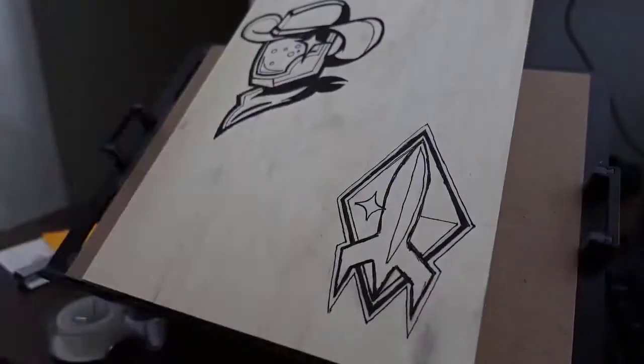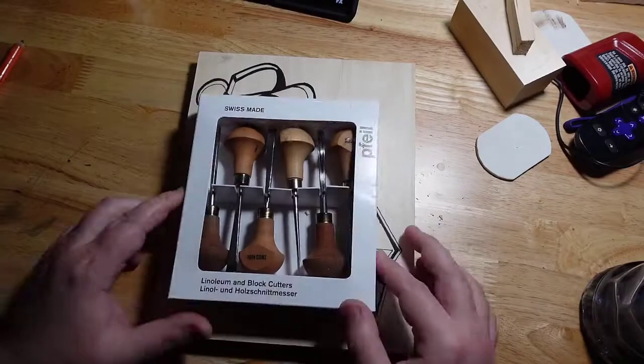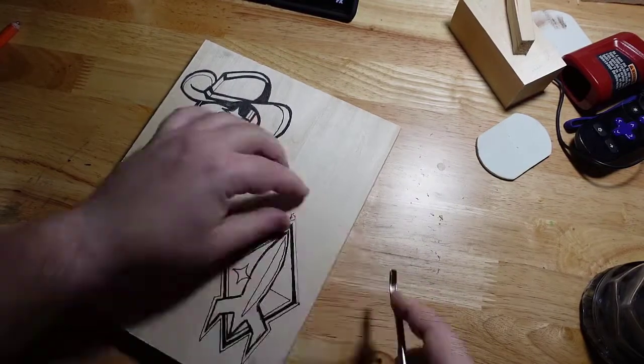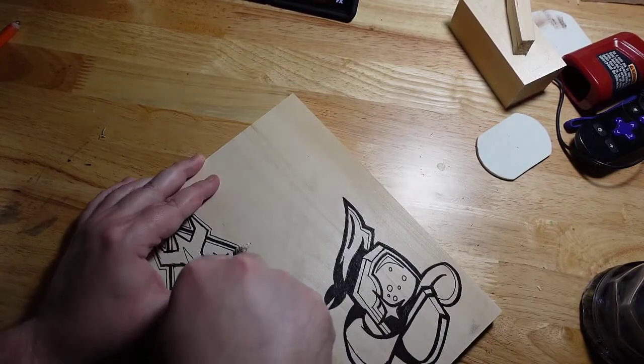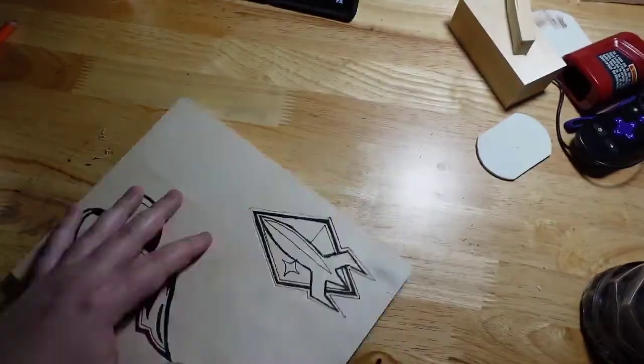Then I take a pen and ink over that, just using a Micron 5 and a regular old pencil to do this. Then we take it out to the garage where I will begin the carving. Something to keep in mind during this process is that this video is way sped up, so this was actually a really long time elapsing here.